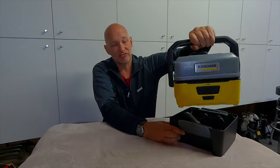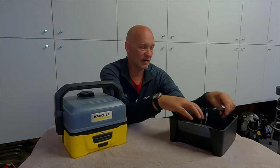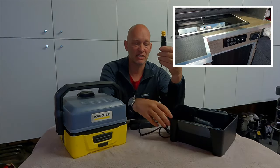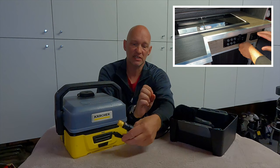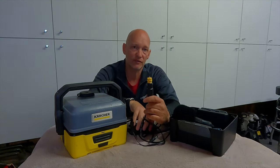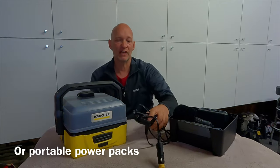This is just the accessory box I bought separately, and I also bought a car charger. It just plugs into the cigarette lighter and then just plugs in to charge it. You can also use it live, so you've always got power if you've got a cigarette lighter in your car.